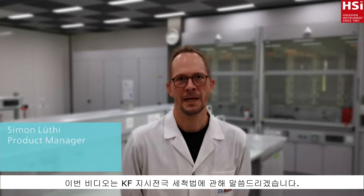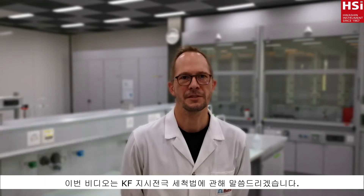Hello, in this video I want to show you how you can clean your Karl Fischer indicator electrode.